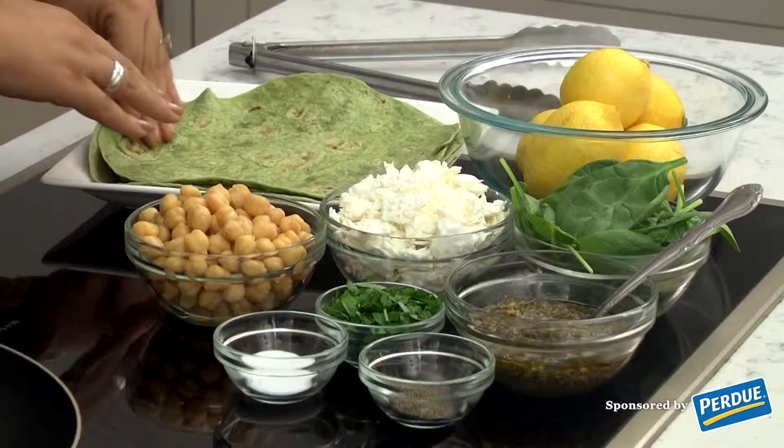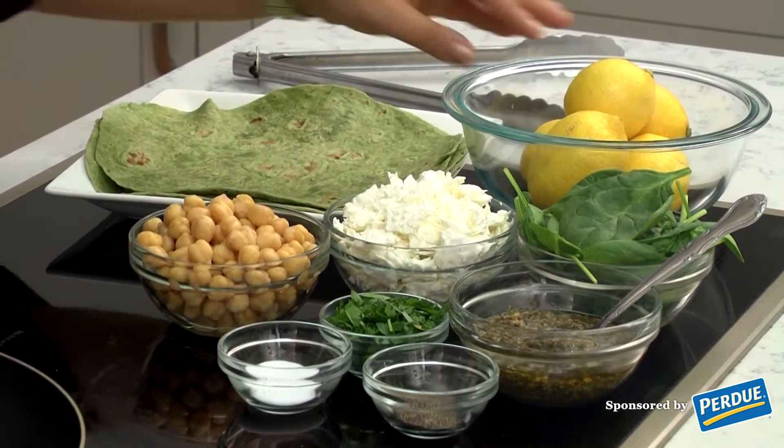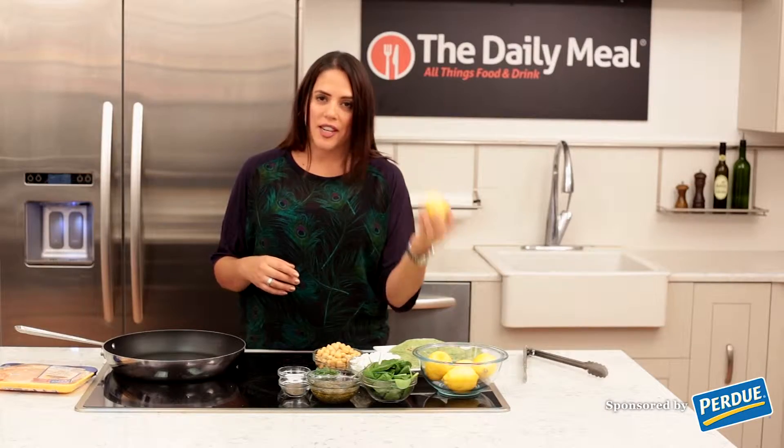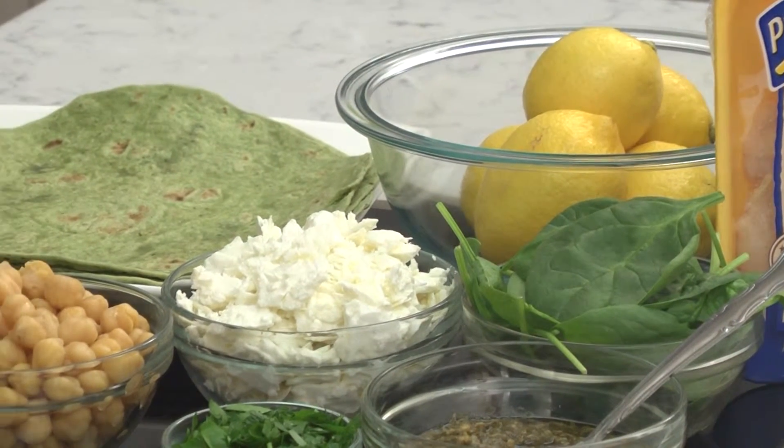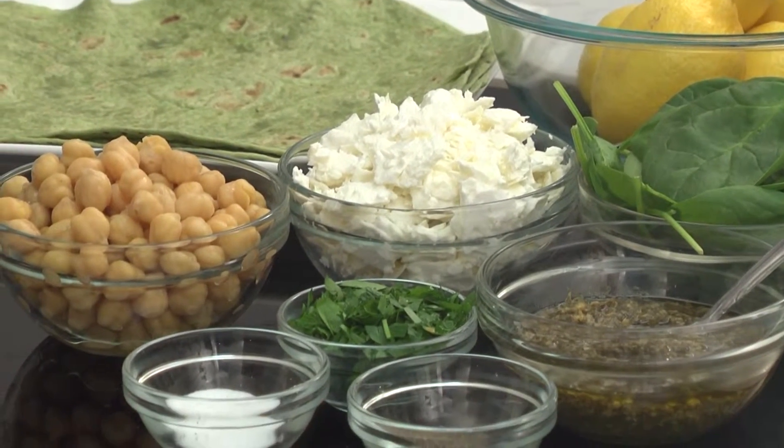There's a lot going on in this little package, but it's filled with lots of great ingredients including fresh lemon, spinach, parsley, pesto, feta, and garbanzo beans. It's just full of so much yummy goodness.